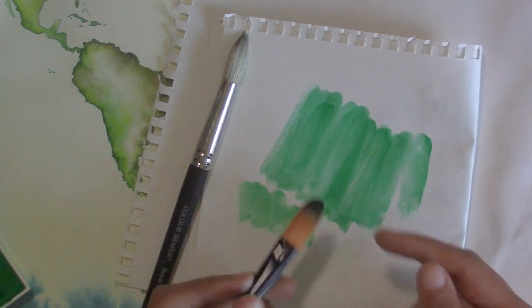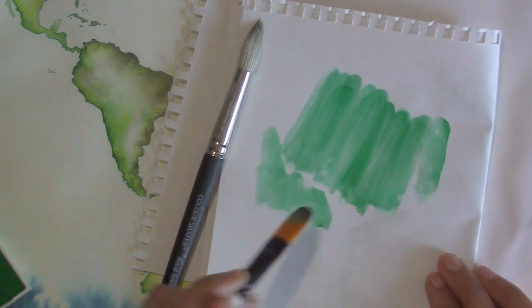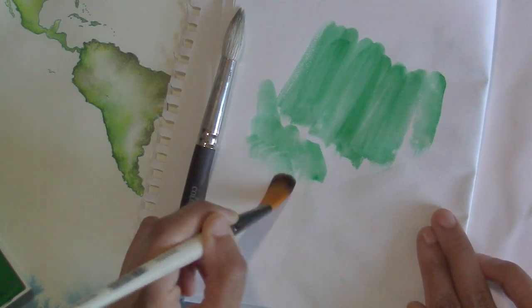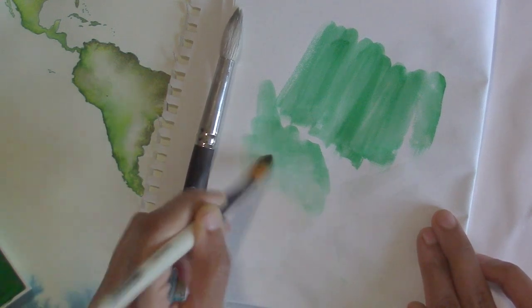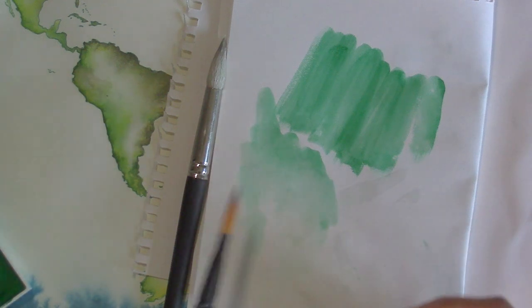Anytime you have a filbert, flat, or angular brush, you can use it to blend out edges. If I wanted to come back with some water I can blend out this edge and I've got a lot more control than I would if I was using a floppier brush. A filbert, angular, or flat will all work really well for blending out edges.